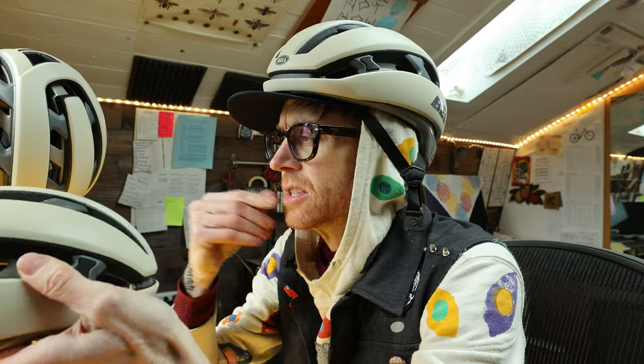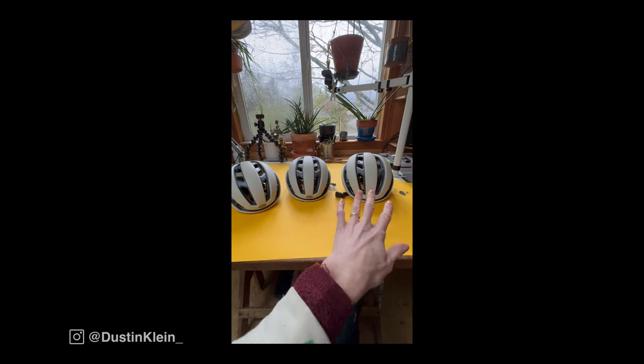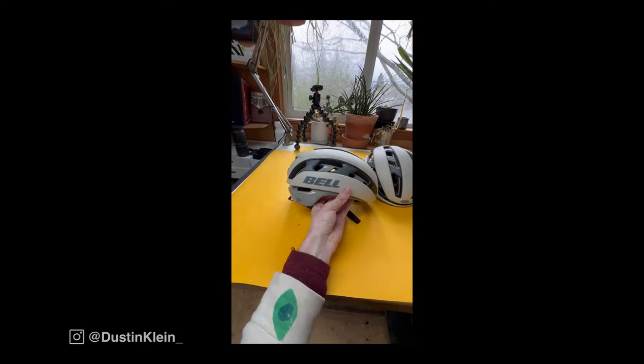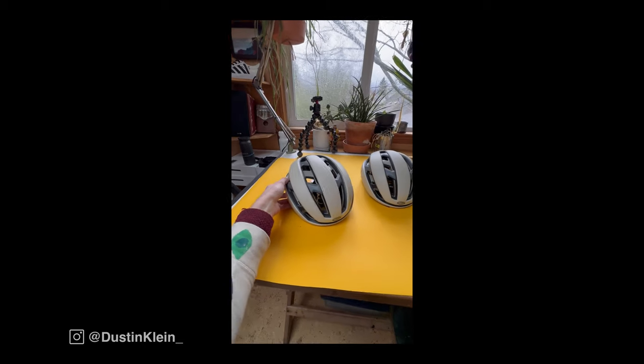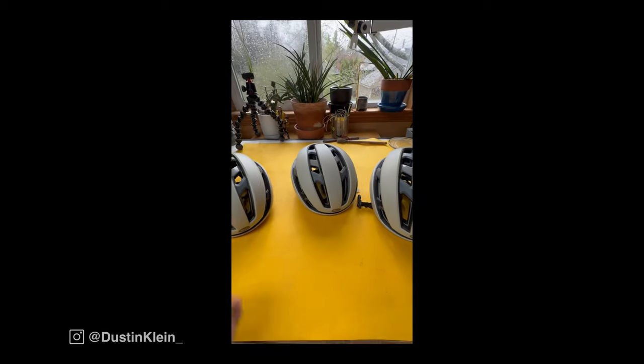I need to custom paint these three helmets and I'm not entirely sure what I should do — I'm hoping the InstaFam community can help. Please be my creative laxative. So I asked the InstaFam community which direction I should go, and I got some pretty good ideas. Commotion Camo — love that. Persian Rug Influence — dig it. It really helped inform the direction I'm going to go.